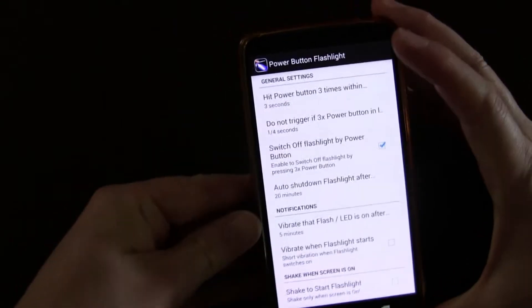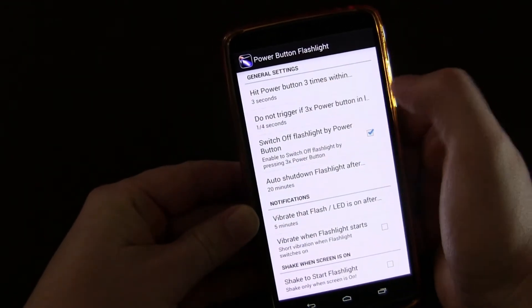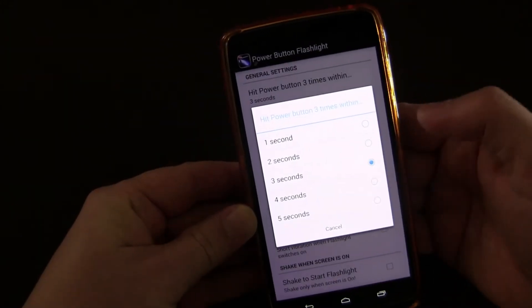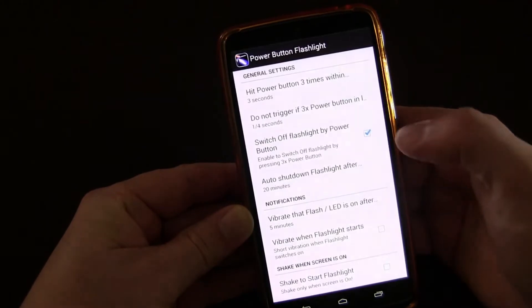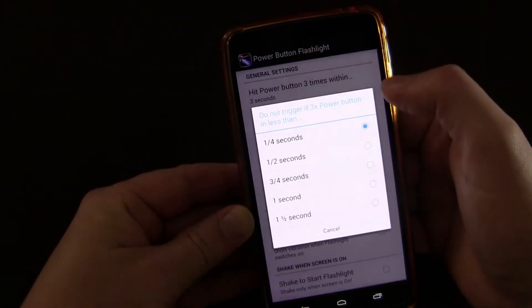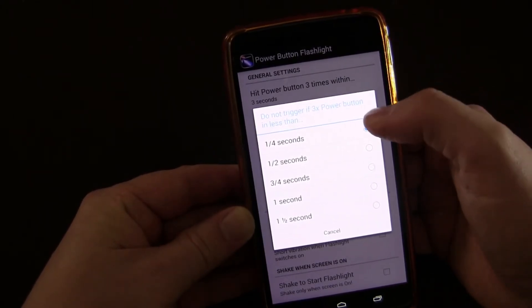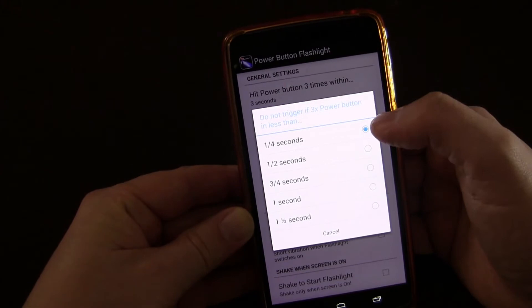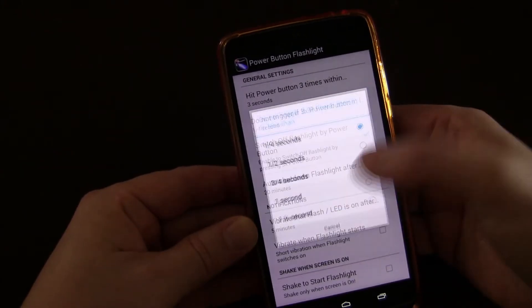Right here you have 'hit the power button three times within' — so you set how many seconds you have to hit that power button three times within in order to trigger this. Then you can set it to not trigger if the power button is hit three times in less than a quarter second. The minimum is set there because the only reason I would hit the power button three times in a row is really to trigger this.